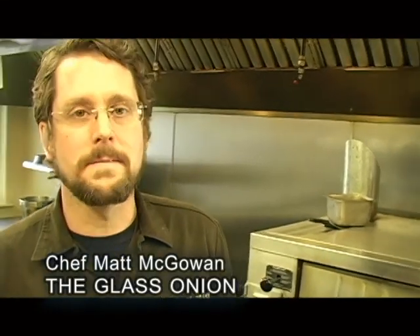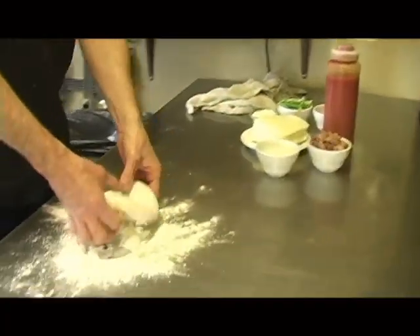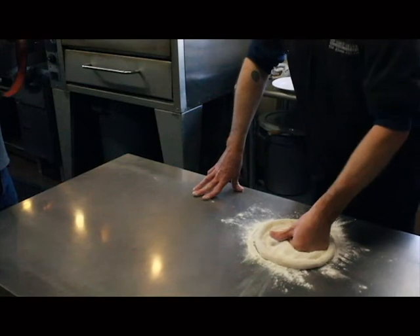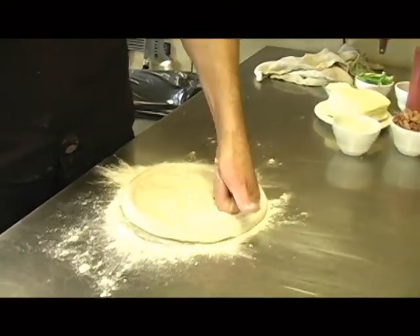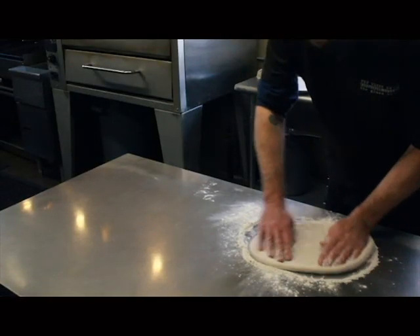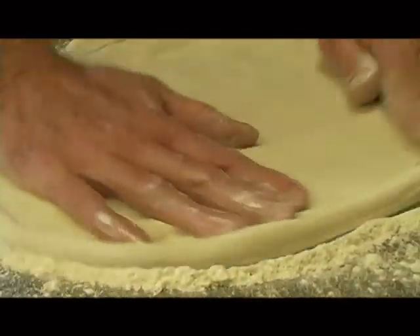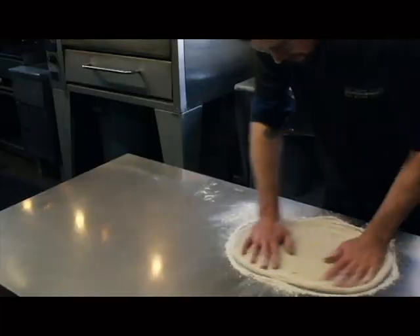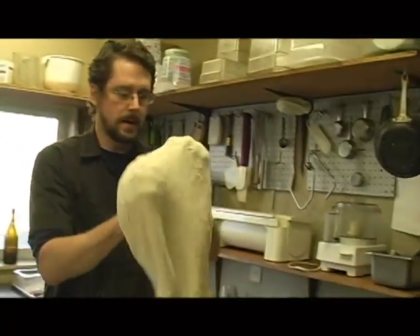My name is Matt McGowan. I'm the chef and owner of the Glass Onion Restaurant Gallery in Goldendale, Washington. We'll start off with a hickory smoked pork shoulder pizza — the pig came off the barbecue looking really nice. So we're going to de-gas the center. We do a pseudo New Haven–New York style, an East Coast style crust and pizza here.